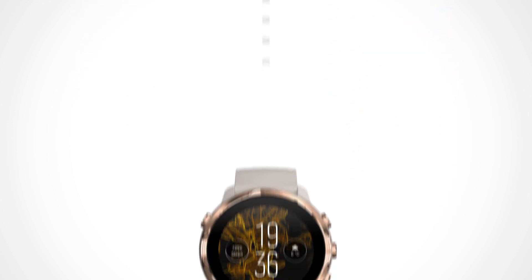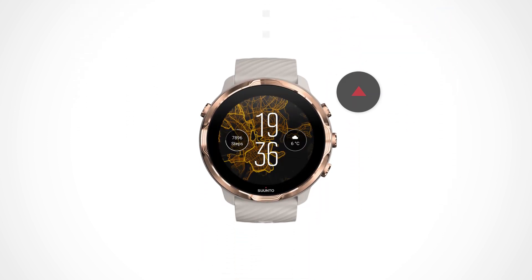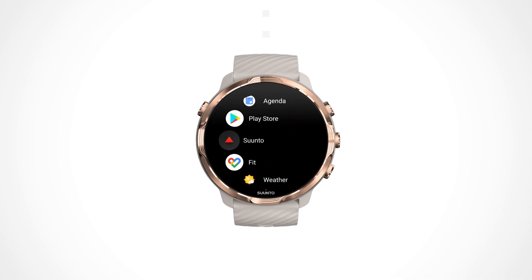Synto 7 is our first watch that combines Synto's versatile sports experience with helpful smartwatch features from Wear OS by Google. Synto 7 is powered with Wear OS by Google, making this the smartest sports watch yet.